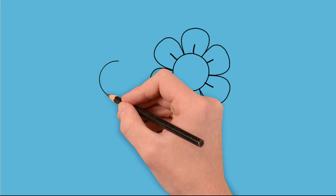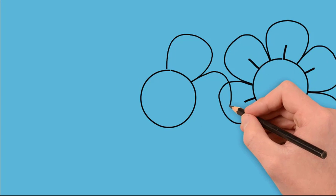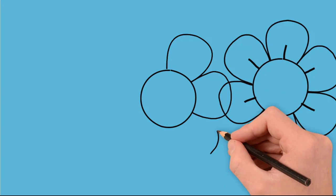Next, draw another circle that will be the middle of another flower. Around this circle also draw 6 petals. Each petal is painted separately.